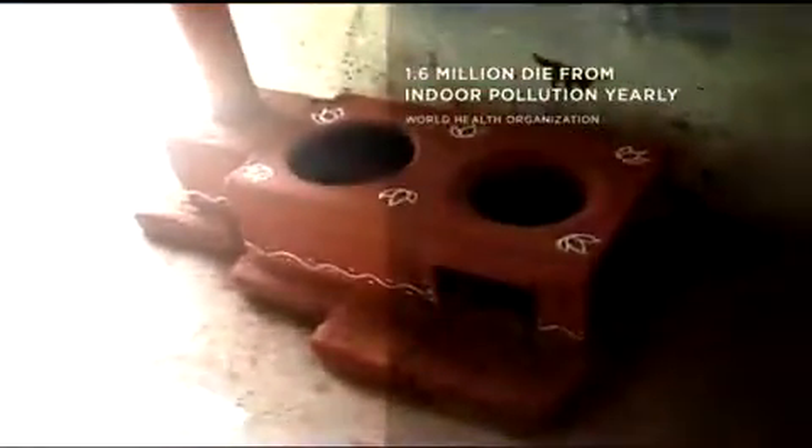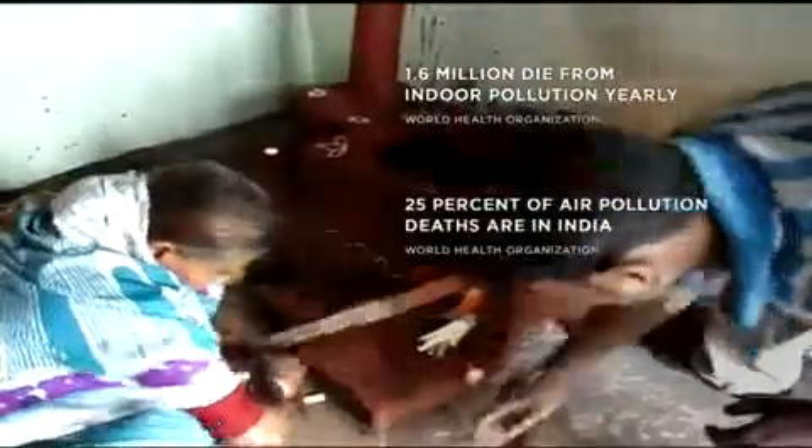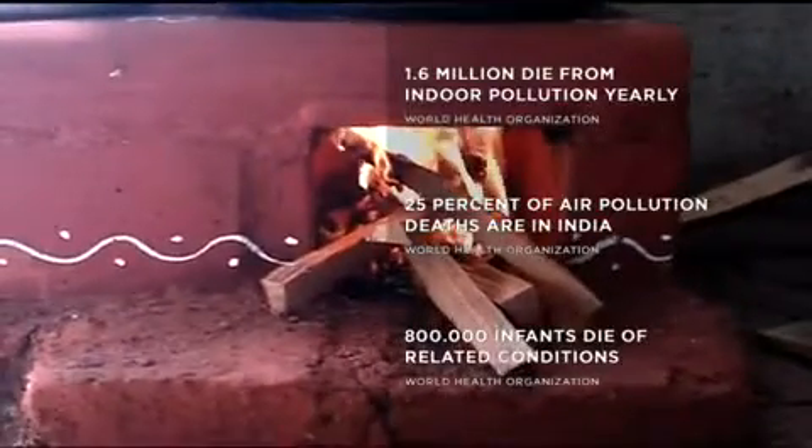The target users of Chula are all the families in a rural environment. The focus for the creation was India. However, there are similarities in many countries, in Bolivia and Colombia and in other places.